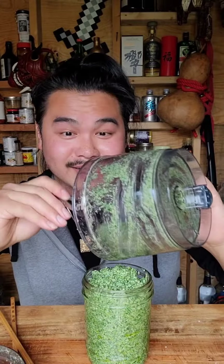All right, I think it's done. Let's give this a try. Oh wow, that's really good. That's so different from the ramp pesto. It has this bitterness to it but also a really nutty aroma to it. It's really good. This is like the perfect portions — look at that.